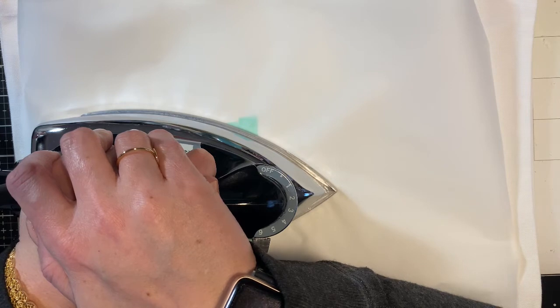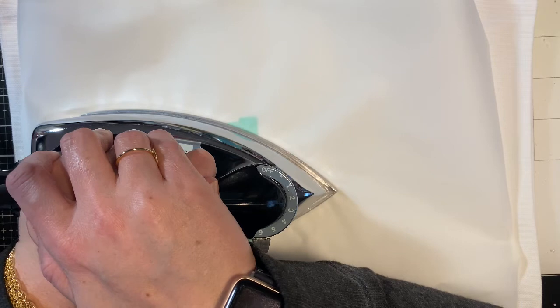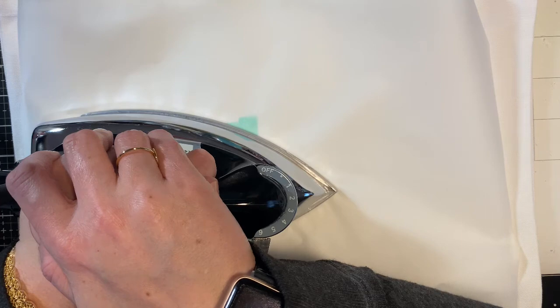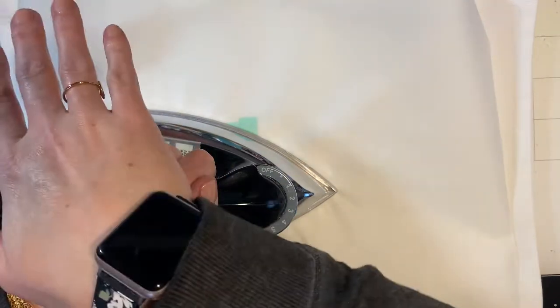Sublimation is permanent — it doesn't wash out, it doesn't rub out. It lasts the lifetime of basically whatever you're sublimating on. In this case a bag, but you can do it on metal tags, tumblers, bookmarks, and t-shirts — as long as there is at least an 80% polyester blend or coating, you are good to go.